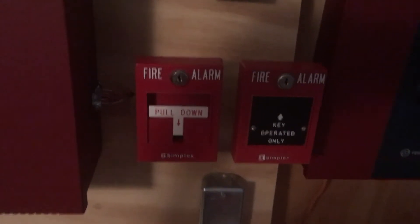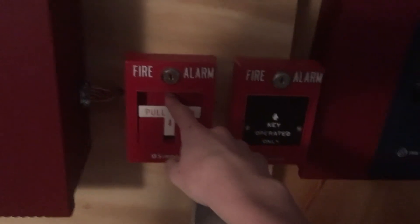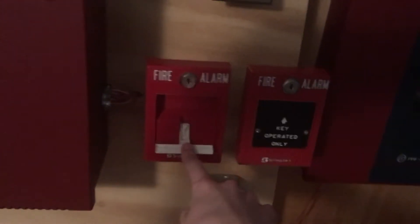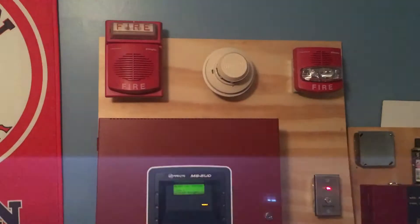To start things off today, I think we are going to start by pulling the Simplex T-bar. Here we go — okay, and the alarm is silenced. Now we will go ahead and spray the smoke detector.